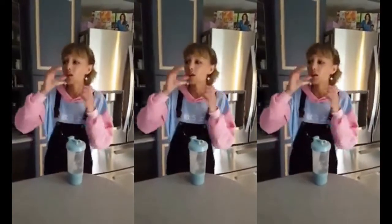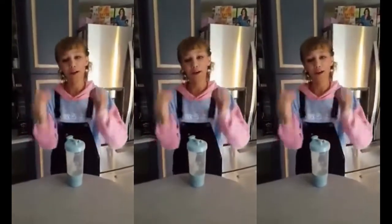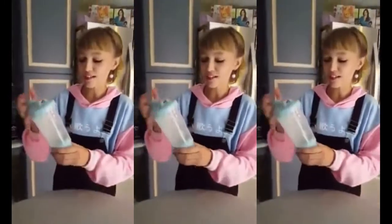And then when you put ice in it, it always gets in the way when you're trying to drink it and it's really annoying. Here's the hack for today — you're going to take your water bottle and fill it up about a quarter of the way with water.